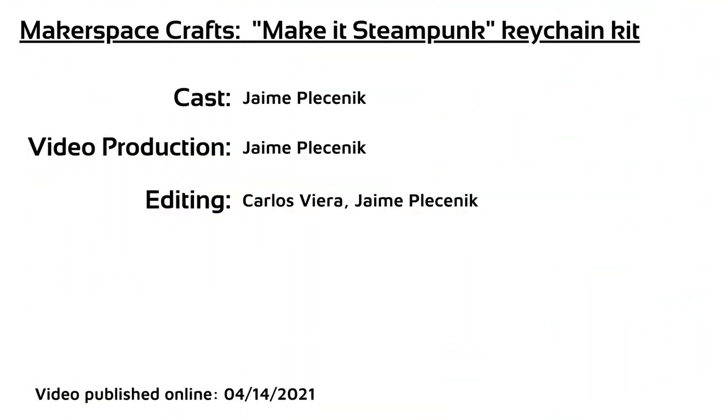All of these will be linked below, like we do every time, so that you can come and check out these books at your convenience at the Cybrarium. We'll see you next time. Bye-bye.